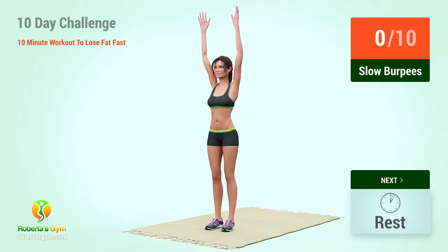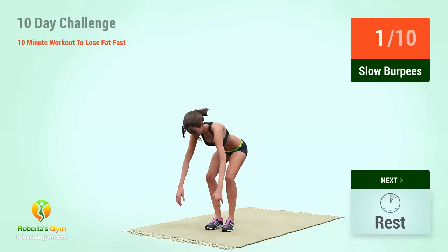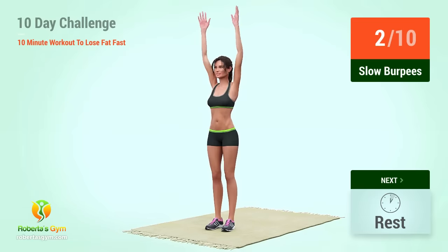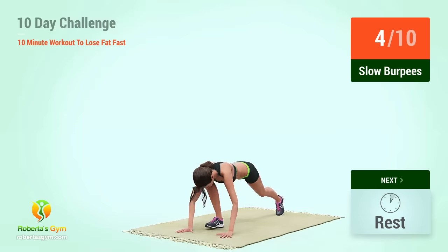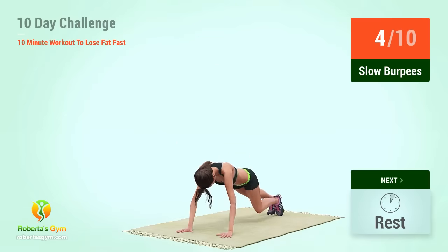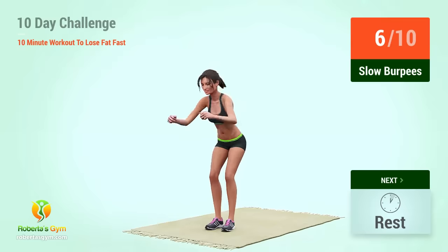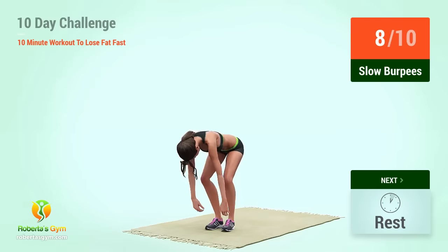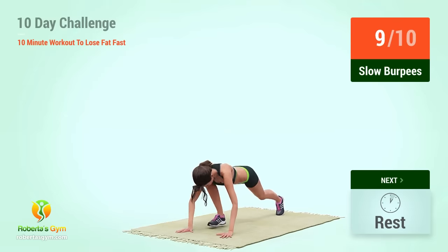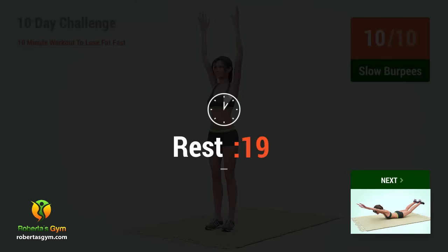Up next, slow burpees. In 5, 4, 3, 2, 1, go! 1, 2, 3, 4, 5, 6, 7, 8, 9, 10. Rest time.